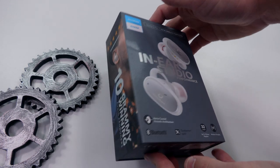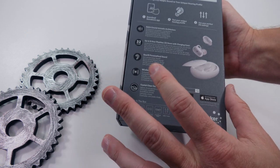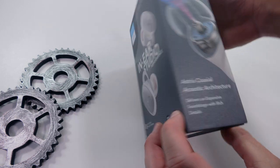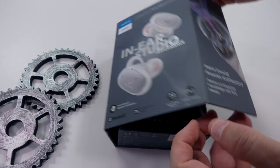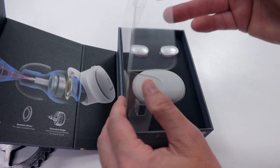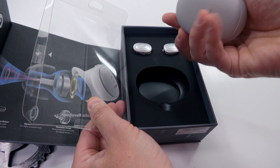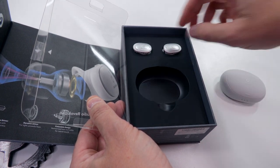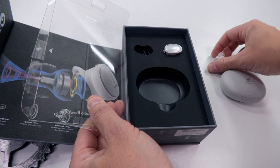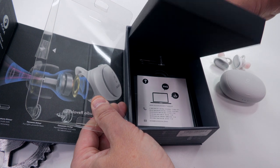The first earbuds we're going to talk about on this channel are the Anker Soundcore Liberty Pro 2 Truly Wireless Earbuds. First impression: the packaging is premium — very hard cardboard with a nice rough coating. It magnetizes to the side, pop it open, and you have your case and two earbuds. Underneath that you have your manual, a USB-C charging cable, and an absolute plethora of ear tips.